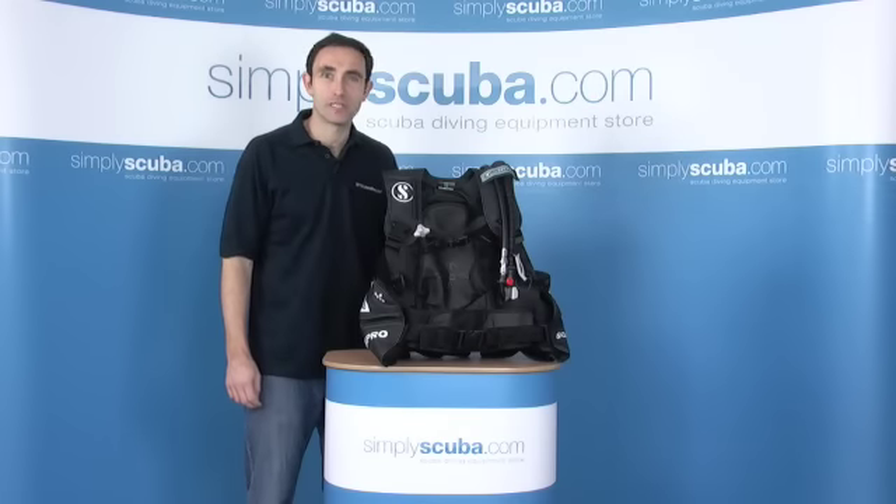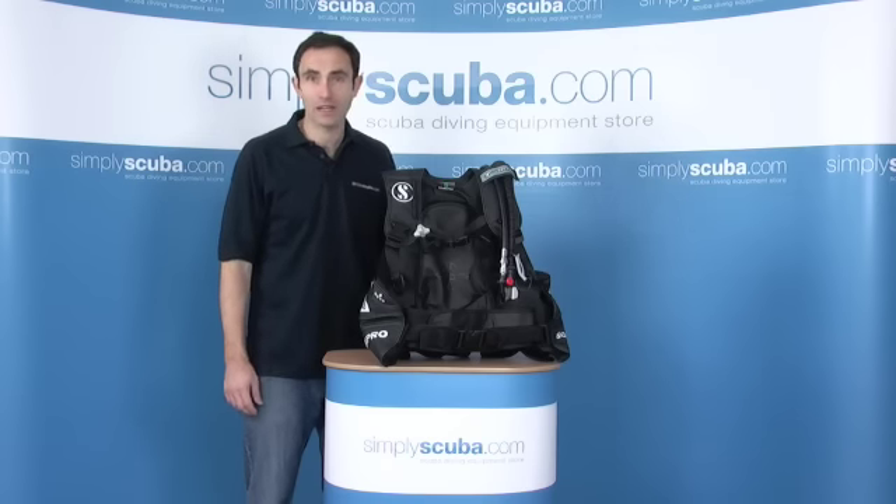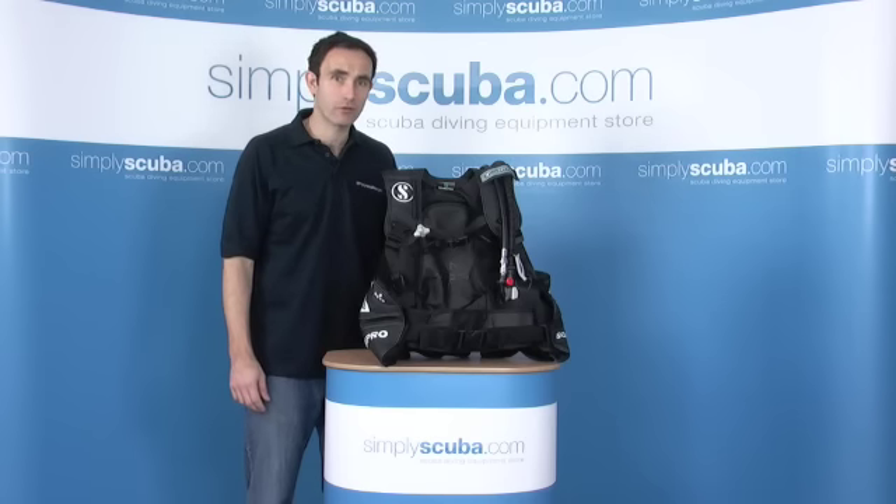Hi, welcome to simplyscuba.com. In today's session we'll be looking at the new version of the Scuba Pro T1 BCD. It's an excellent entry level or school BCD. It's hard wearing, very simple, no thrills, but very functional BCD.